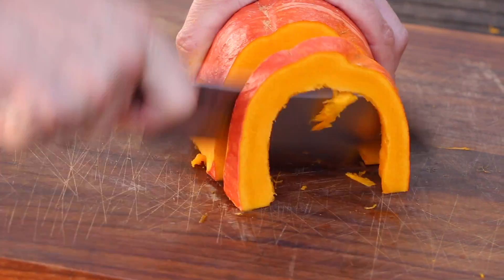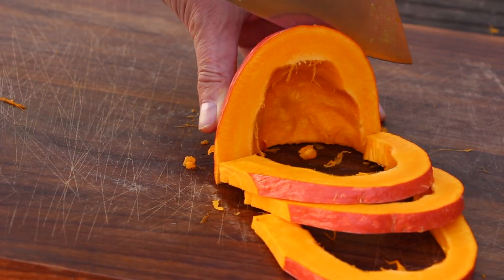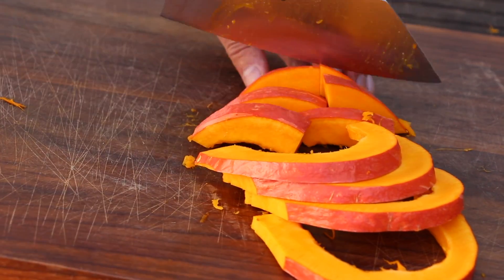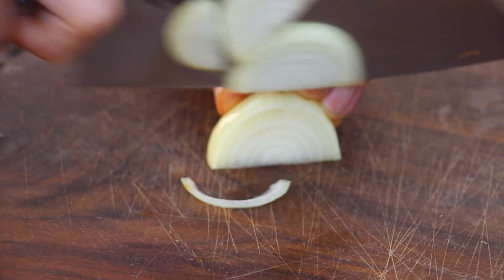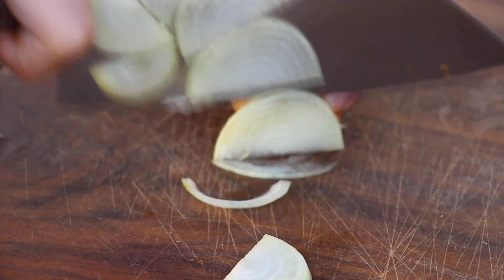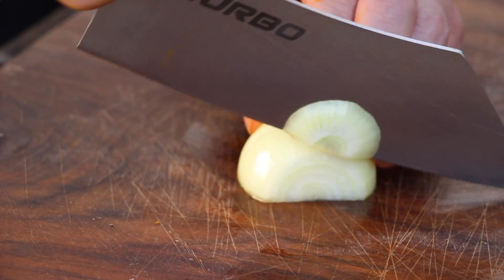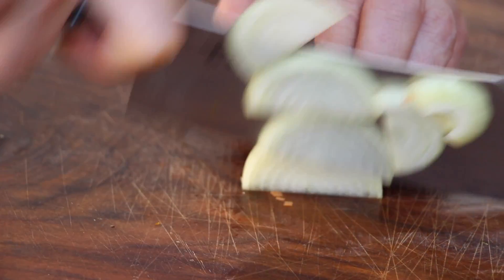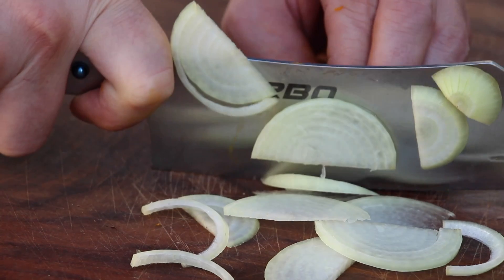That's the other part of the pumpkin — it's a little bit bigger, so I decided to cut it the same way but then cut it in half as well, just like so. Not too many ingredients for today. Next thing is a medium-sized yellow onion. You can use shallots if you want it a little bit more gourmet, but I use onions — I'm an onion guy.